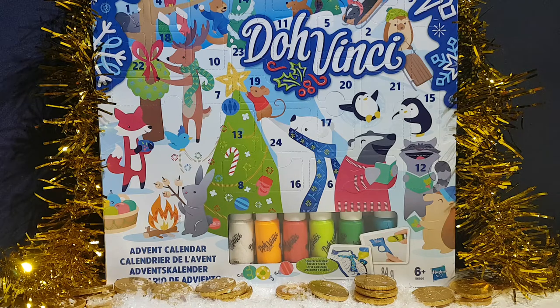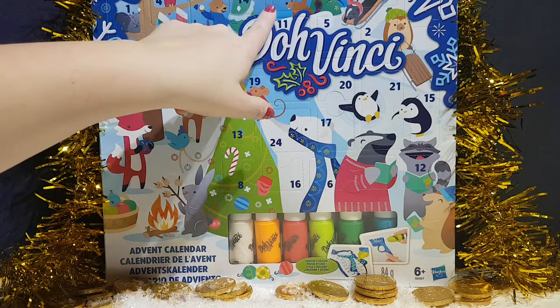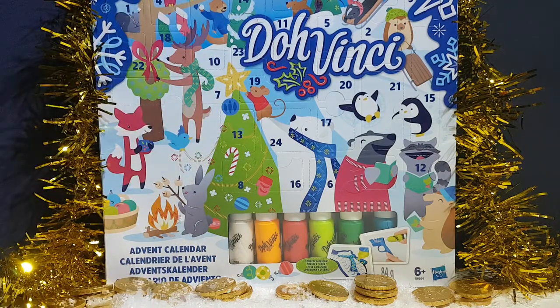Hi everyone, it's Team BBB here. I'm Jo. And I'm Greg. And we have a DaVinci calendar for you, made by Play-Doh — it says it up here.